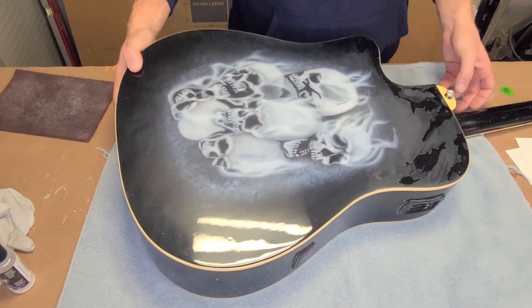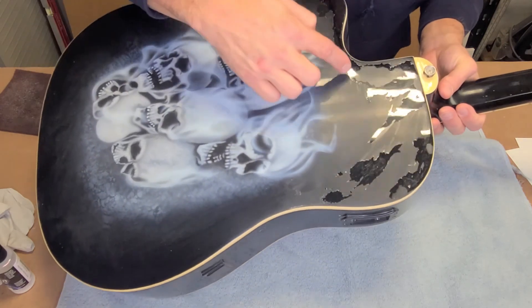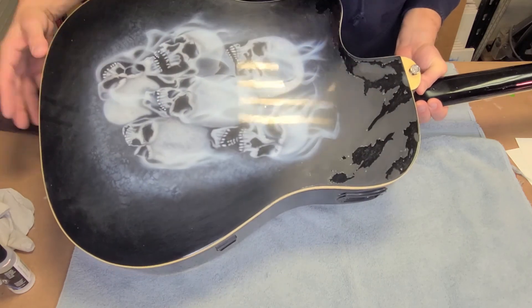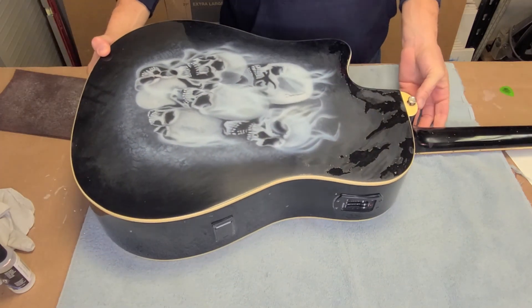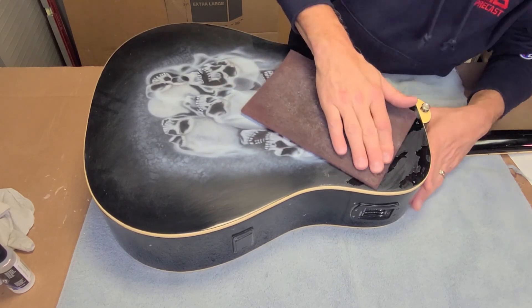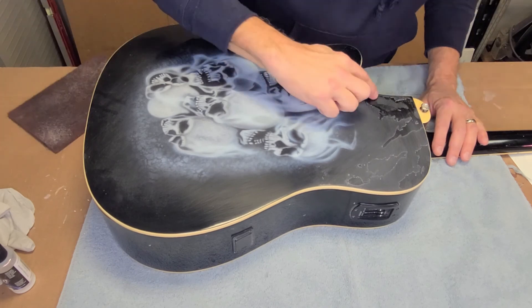The other thing I really want you to take note of is that now that we're getting some of it off, you can see how shiny that is underneath - which tells you it wasn't scuffed before it was cleared. Now let's go back to the scuffing pad.